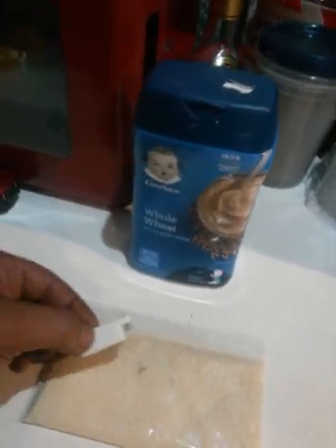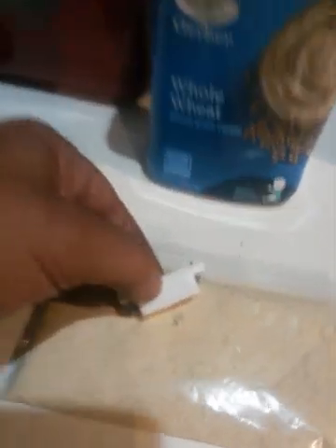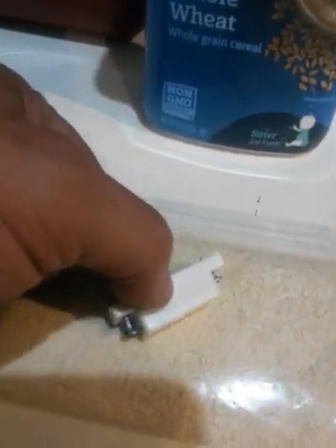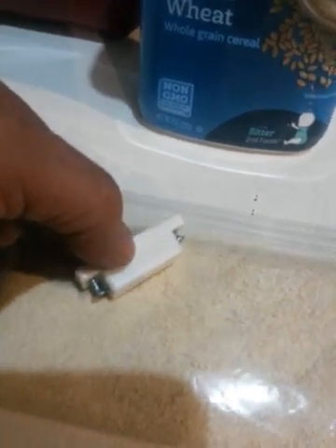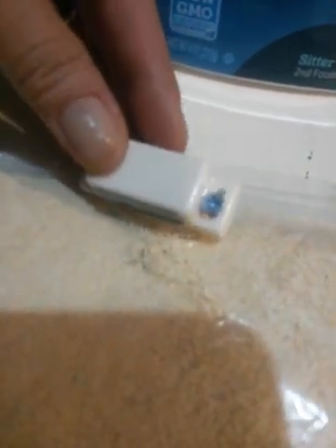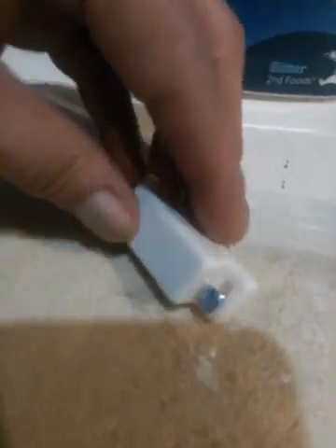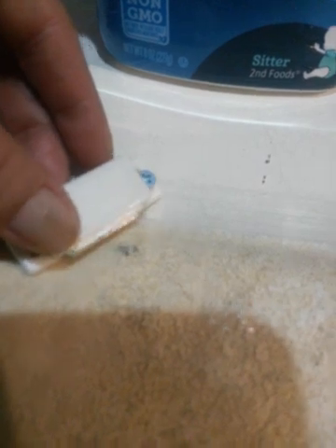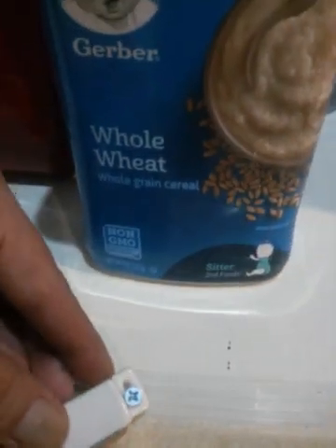So I'm just going to show you. I don't know if you guys can see it moving. There you go, you see it? Look at that. It's just a regular basic cabinet magnet. So that's whole wheat.